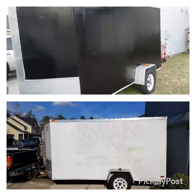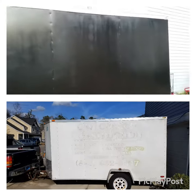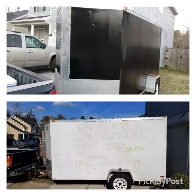Alright, so I just finished painting my landscape trailer. I mean, I could have probably did a better job. It's not too shabby — first time around.